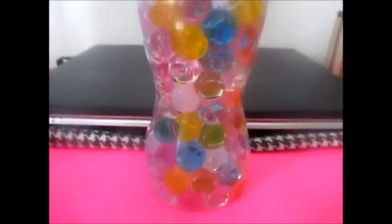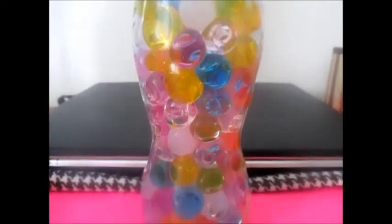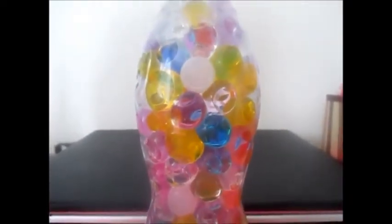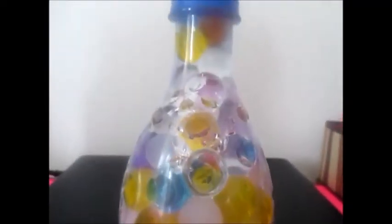I put them all in the bottle yesterday, and this morning — or this afternoon — they already finished growing and I threw the rest of the water away. They absorbed a lot of water.